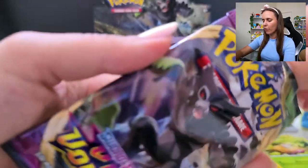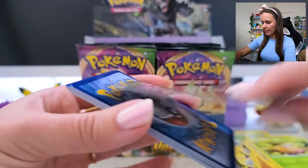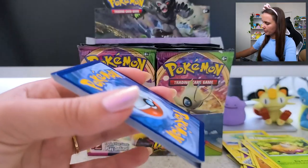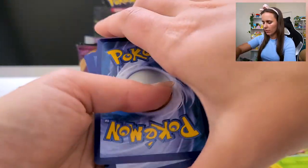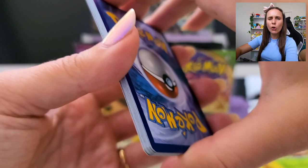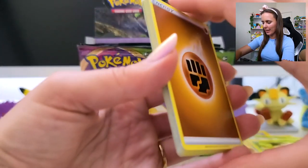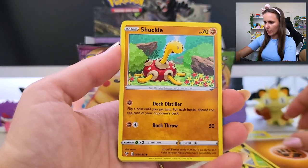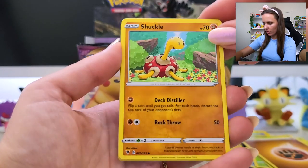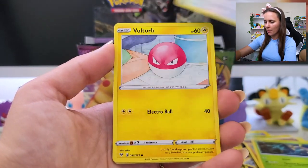Should we open the whole box for our first video, or should we not be so greedy? Is that just too much — is that excessive, is that decadent? One, two, three, four — you know what, maybe not, just in case I stuff something up. Let's do a bit of a half booster. Energy. Shuckle! That is a cute card — there's a lot of really lovely illustration in this set. Except for you, Dolmai. Trumbeak. Hello.